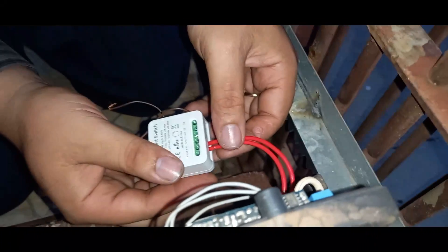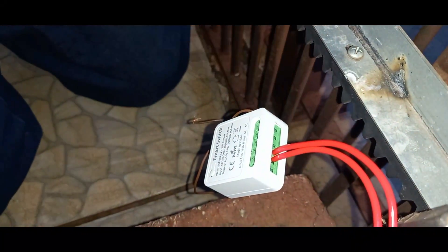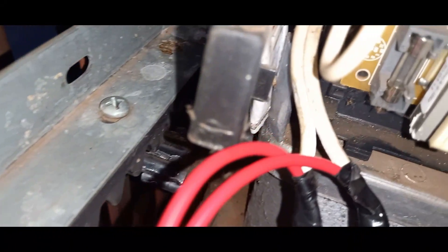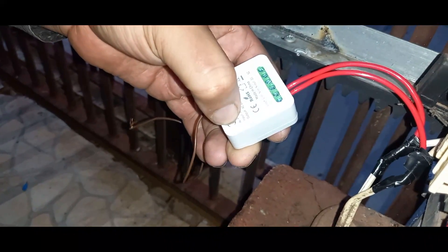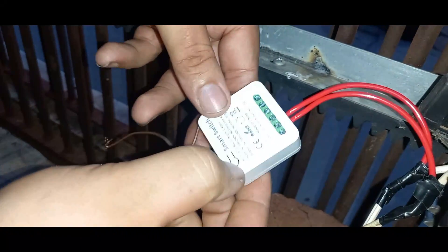Agora a gente vai estar energizando para a gente ver como que vai ficar. O motorzinho tem que ficar aqui também.